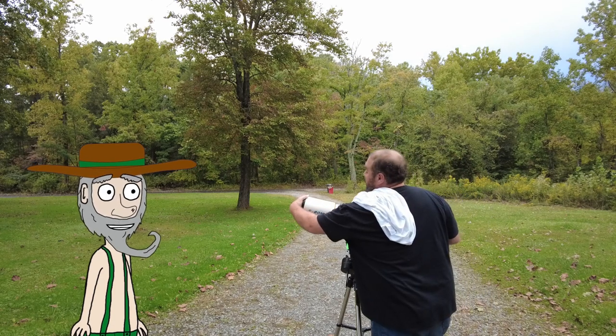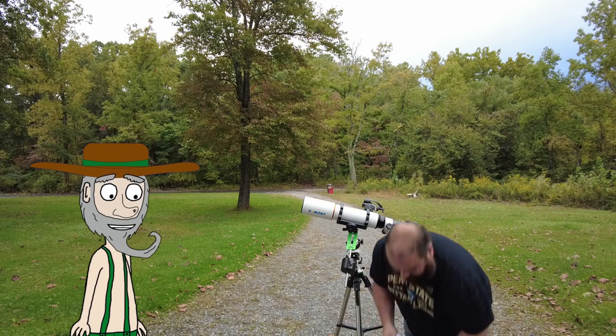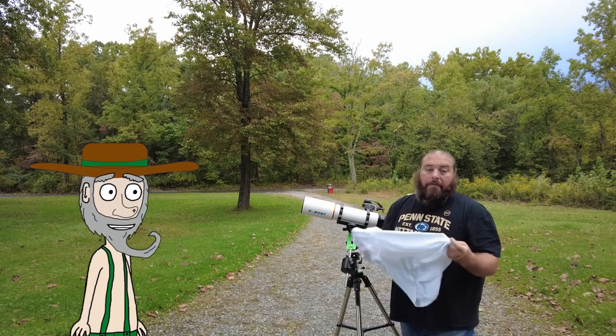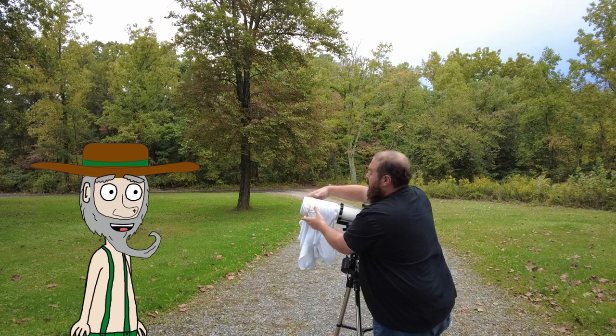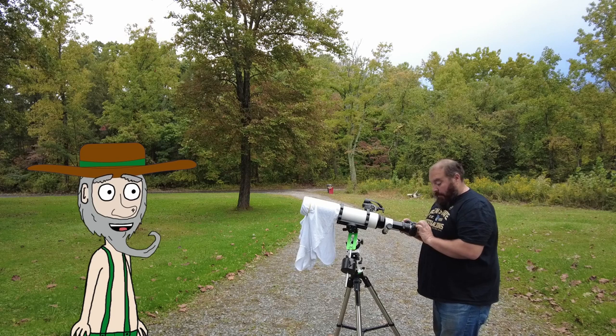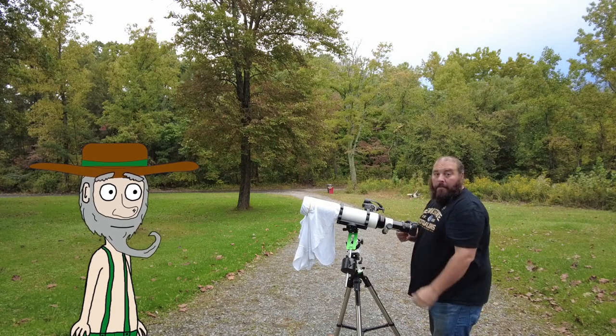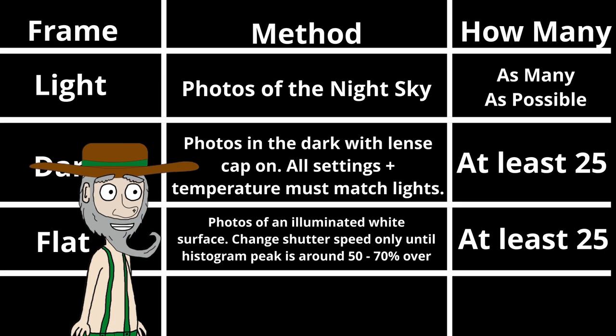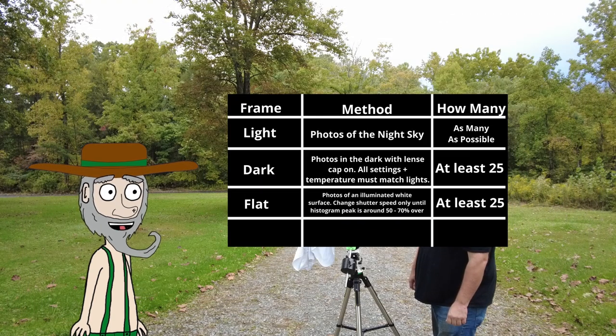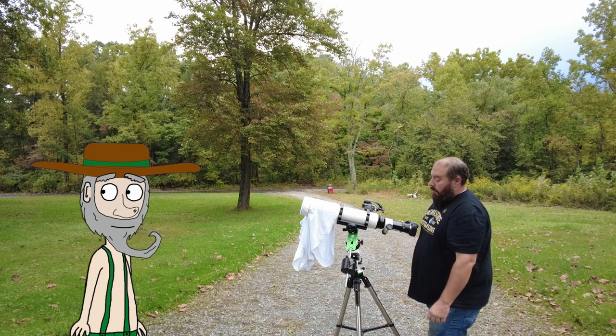When we're done taking our dark frames, we start taking flat frames. Flat frames are basically photos of an overly illuminated white surface. You can achieve this by pointing your telescope at a bright light and rubber-banding a white shirt over the end of your telescope. Don't forget to take your telescope lens cap off. Turn your histogram on and change only the shutter speed until the peak of the histogram is 50 to 70 percent over to the right, like in our example. We then take at least 25 of these photos. The purpose of flat frames is to correct vignetting, gradients, and dust and grime particles in your final image.